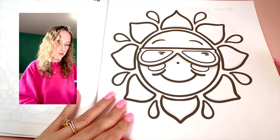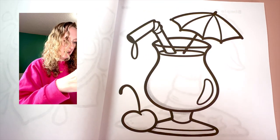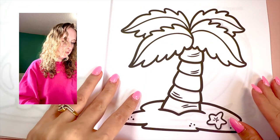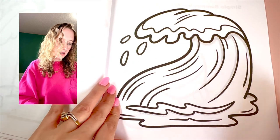So we got the first page. We start off with a little sun, then we got a drink and a palm tree — of course, OG palm tree — and a wave.